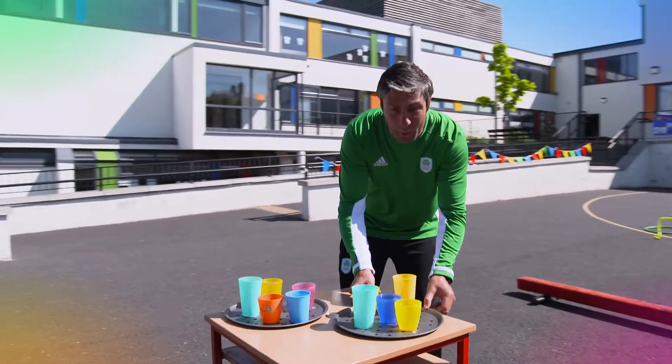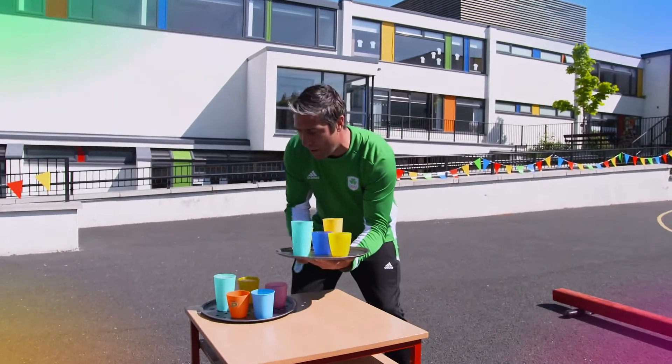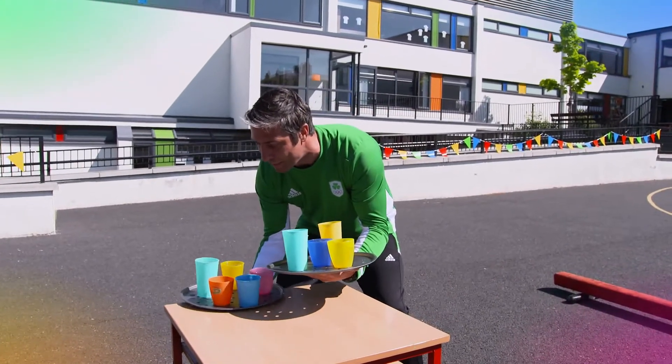So this is the obstacle game. Get some cups at home, put them on a tray and fill them with water. It's very important that you get this balance right.